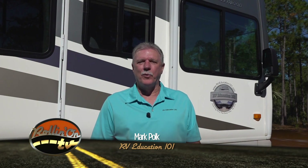Hi, I'm Mark Polk with RV Education 101 and I would like to welcome you to RV 101, Understanding Your RV. Today's topic is understanding RV extension cords. This information can be helpful at home and on RV trips. Let's get started.